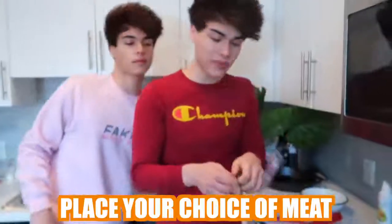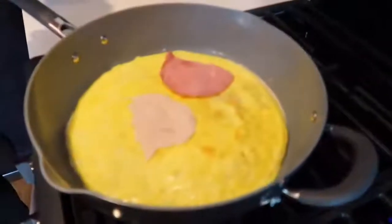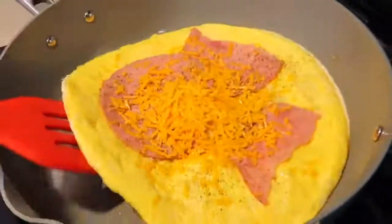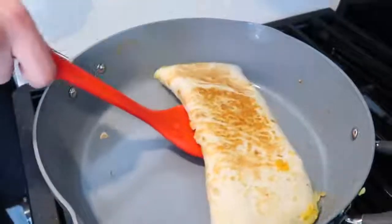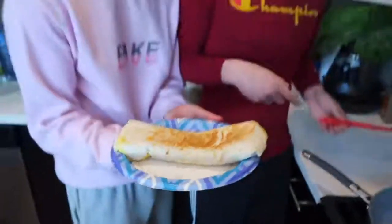Now you want to place your choice of meat on top of the eggs like this. It doesn't have to be perfect — this is homemade. Next, you want to add some seasoning, then add some shredded cheese like this. Once you get done adding all the toppings, you want to fold it twice like this. So we just flipped it, and honestly this looks pretty good. Let's put it on a plate. Bon appétit!